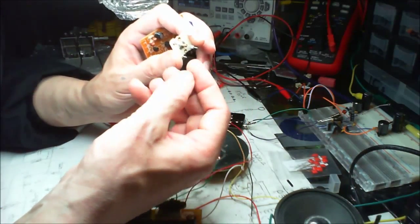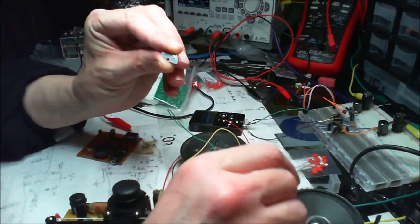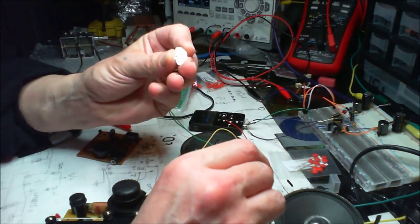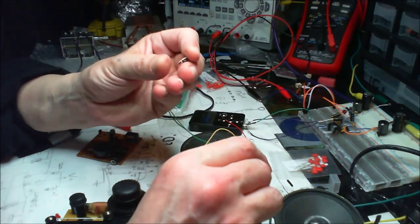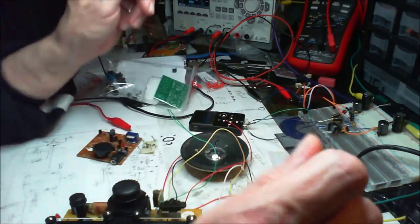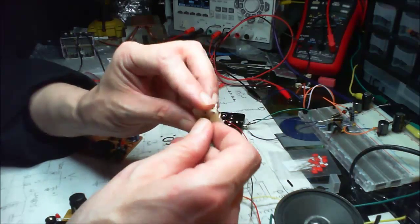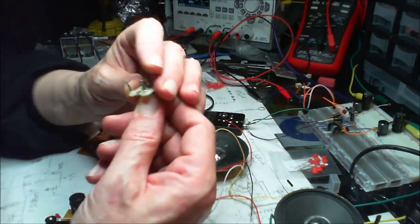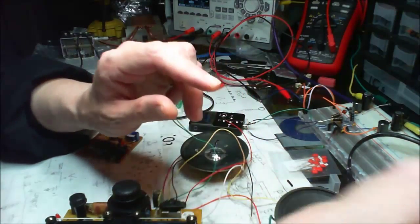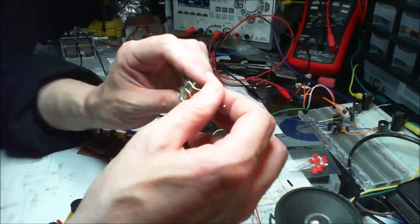There's only this little bit left — it's one of the plates, part of the plates. I chucked the rest out. Maybe I should have taken it apart and shown people, but the next one I get that's damaged I will. I've got one here but I don't really want to take it apart because I use it for my little AM radio.